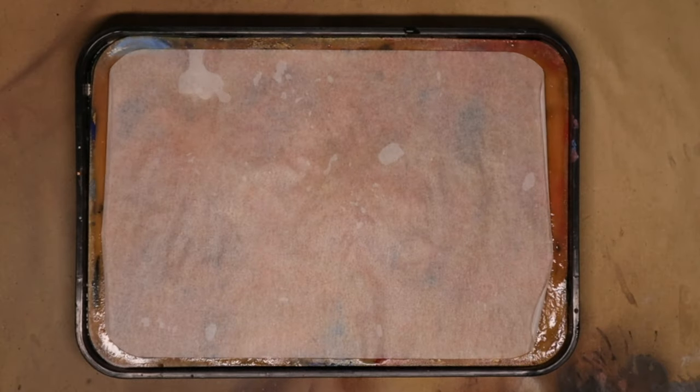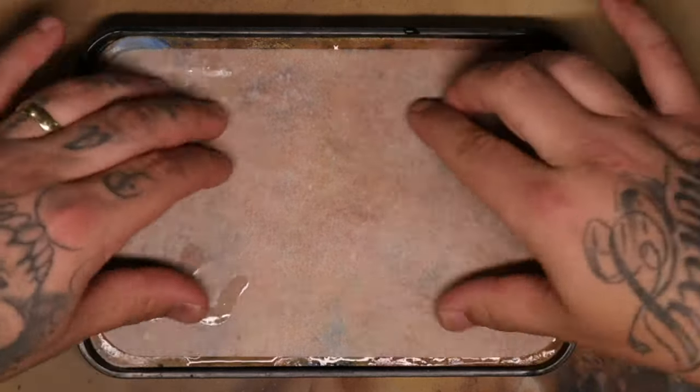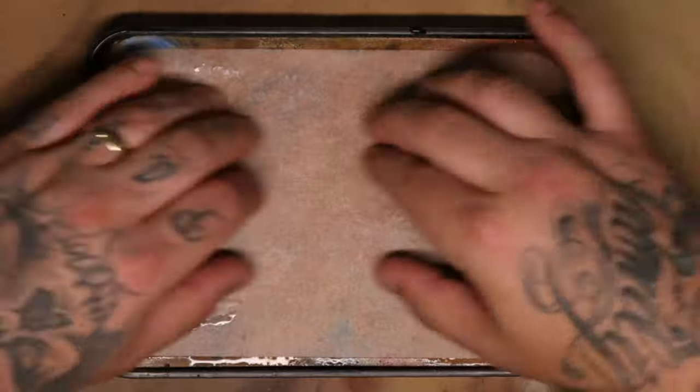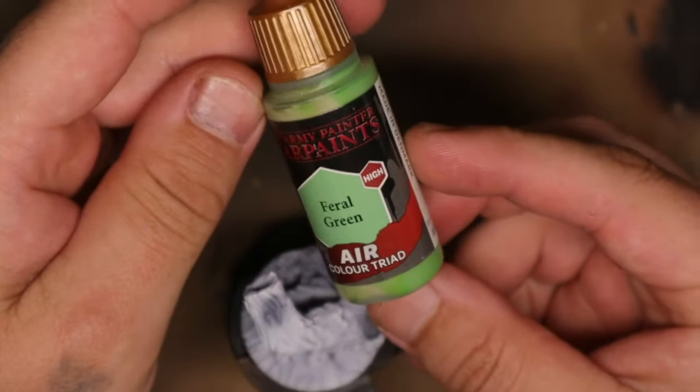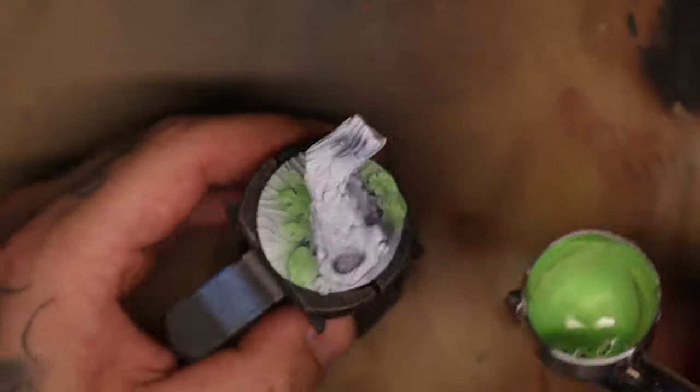For the first time in a while I'm going to give myself a fresh wet palette. In general I like to fill this thing up — sometimes I'll just add new paint over the top of old dry paint, that's how much I dislike changing my wet palette. But wet palette preferences aside, let's get into painting this model.